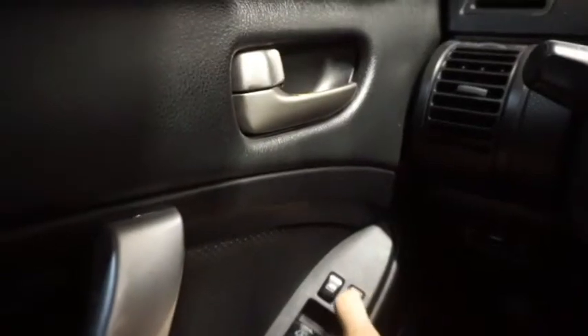To start out, what you want to do is lock your car — not from the remote, but from right here on the car itself. Go ahead and get that locked.